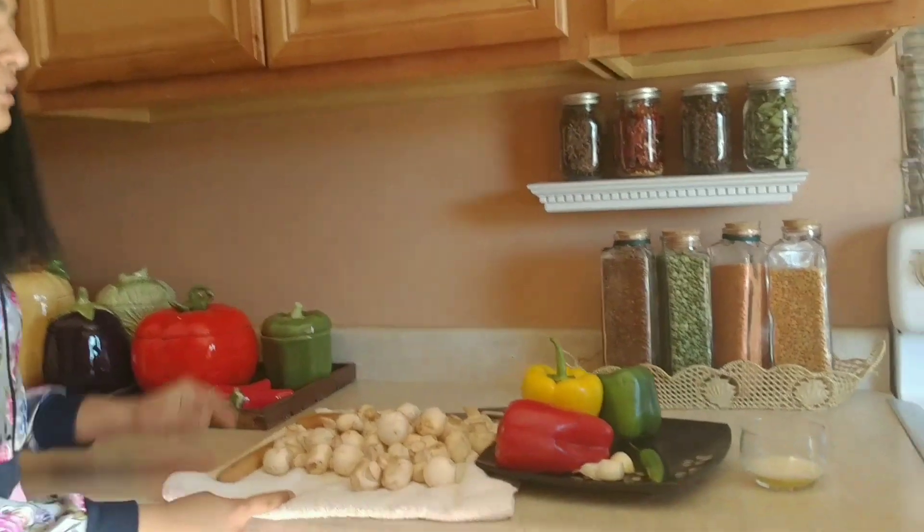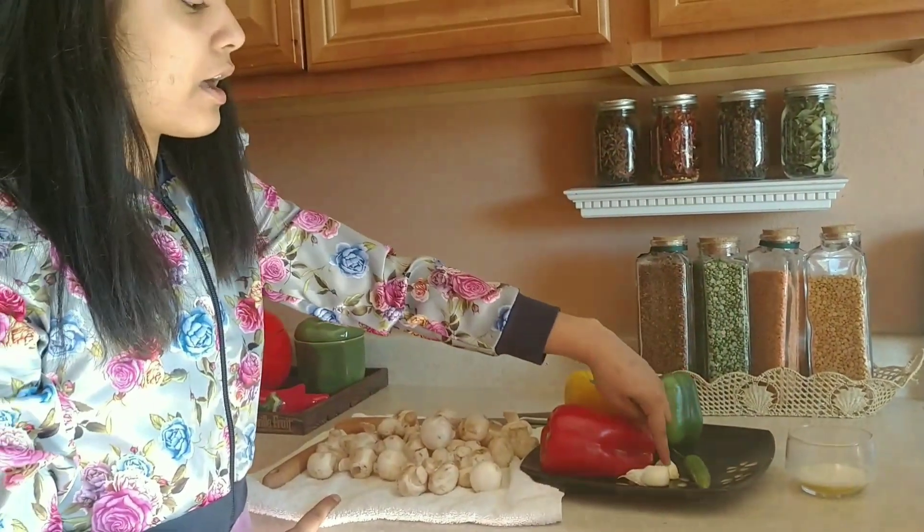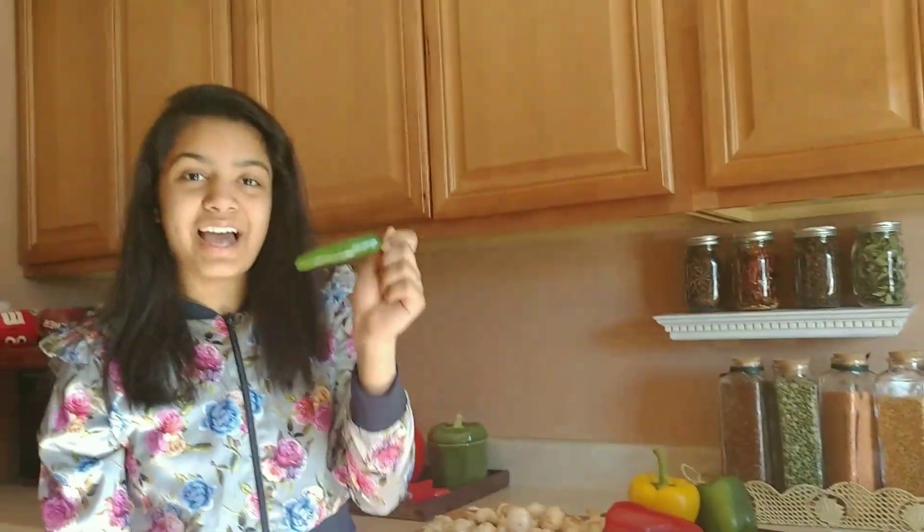Hey friends, welcome back to our channel Fun and All! It's Queenie and Caveat, and today we're gonna be making garlic butter mushrooms in only five minutes. Here's what you're gonna need: mushrooms, bell peppers, garlic, butter, and we like to make it a little more spicy so we're gonna add a chili to it.